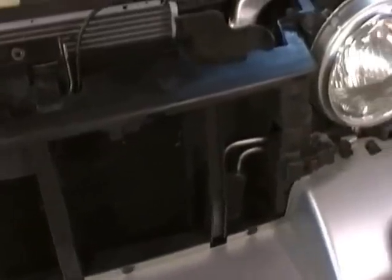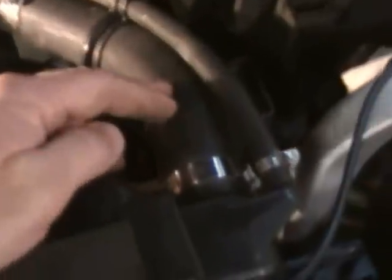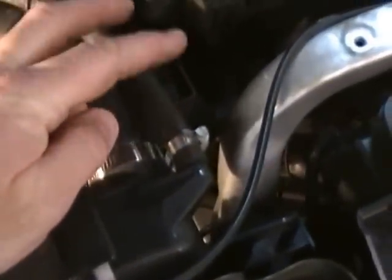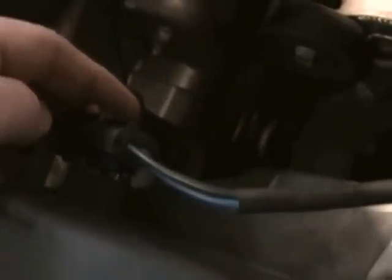With the grill removed and the upper core support bracket off, we'll continue by disconnecting the upper radiator hose — pulling it loose on both ends and laying it out of the way. Then we'll disconnect the overflow tube and move on to the electric fan.